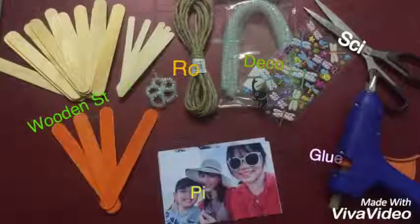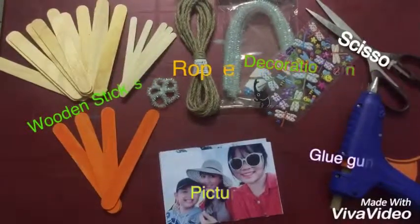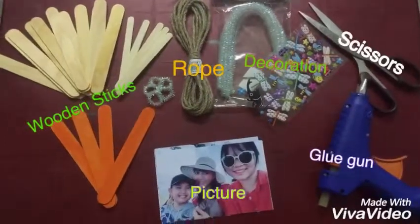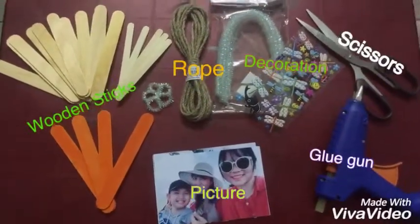We need wooden sticks, roof, decoration, pictures, and a glue gun. And we have 4 steps to make the photo frame.